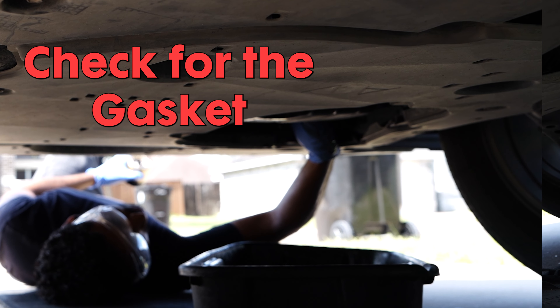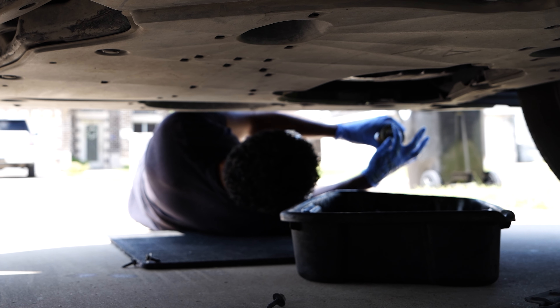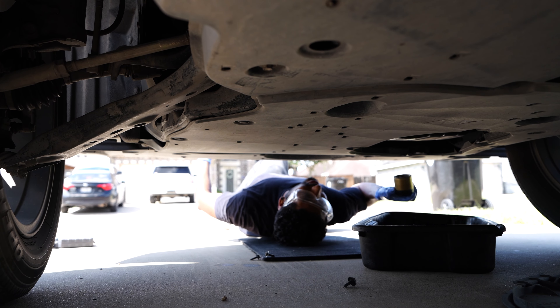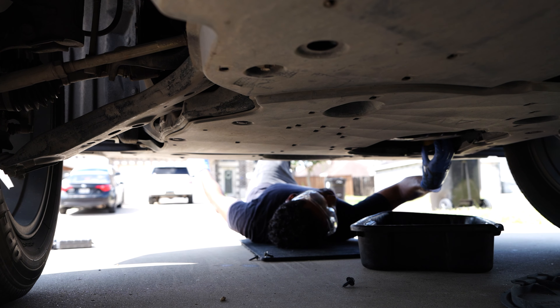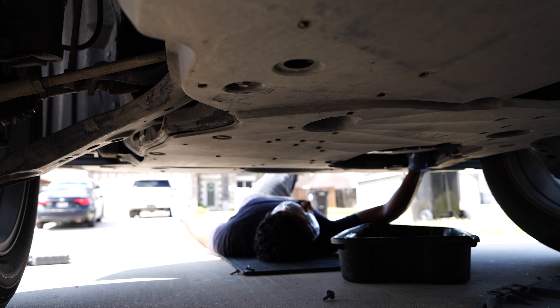Make sure to check that the old filter's gasket isn't still stuck to the engine. If it is, remove it to ensure a proper seal with the new filter. Now take your new oil filter and apply a little bit of fresh oil to the gasket — this helps create a good seal and makes it easier to remove next time. Hand tighten the new oil filter onto the engine. You don't need to use a wrench to tighten it, just make sure it's snug.